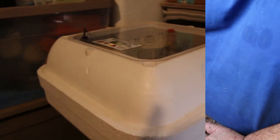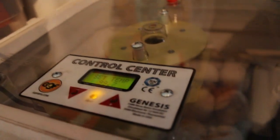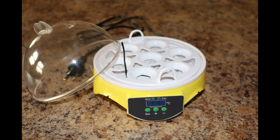The incubator worked to begin with but failed shortly thereafter. This is my new Hova-Bator Genesis that I just bought. I'm hatching some duck eggs in it right now. The price difference is significant — about $200 versus $23. I'm hoping this one works a whole lot better. You get what you pay for, and that was my mistake — I should have gotten the Hova-Bator to begin with.